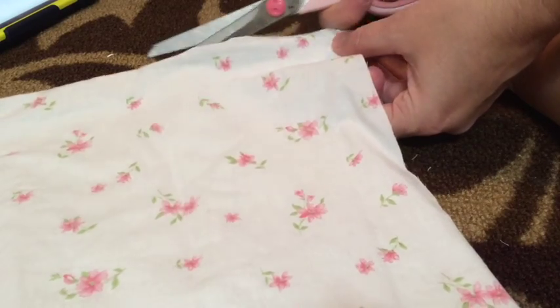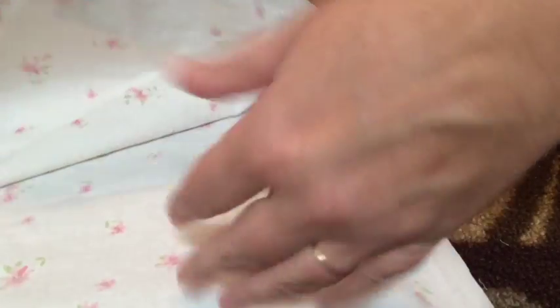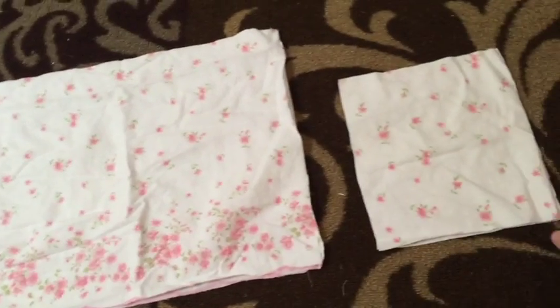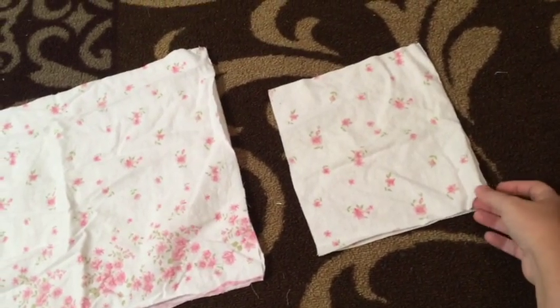You want to cut as conservatively as possible, like I'm laying out, because we are going to use the other pieces of the pillowcase down the road. So here are our total four pieces — two larger and two smaller, A and B — cut to our measurements. And here's our excess scraps; we'll set those aside and use them in a minute.